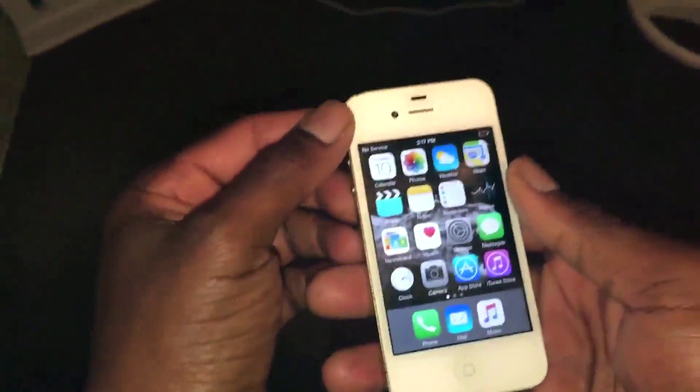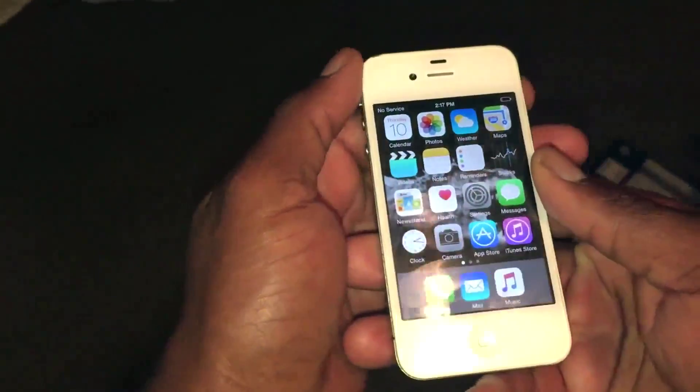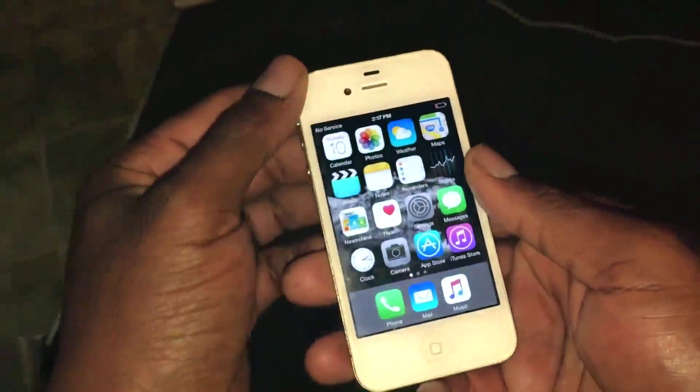Now at this point, I want you to reset your default settings. In order to do this, I want you to go inside your Settings, then General, then Reset, and then Reset All.